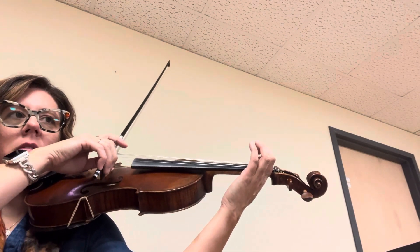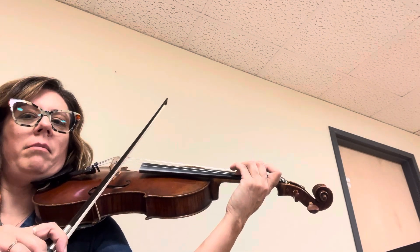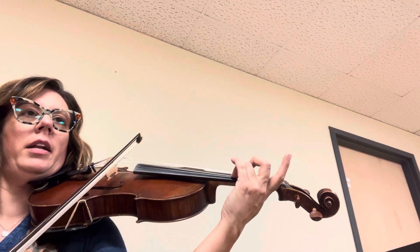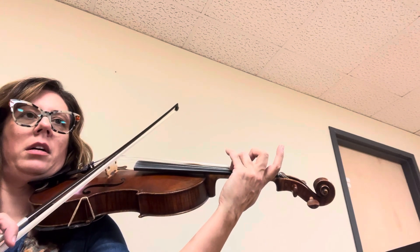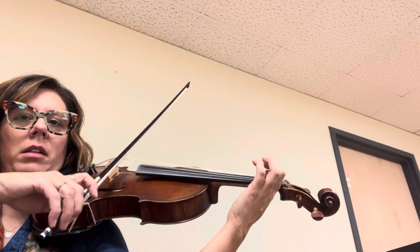One more time. Now three — pop the two off. Make sure your two is popped off. Now low two, okay.